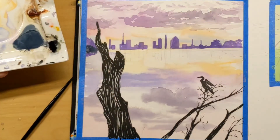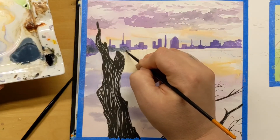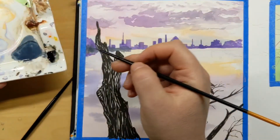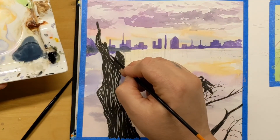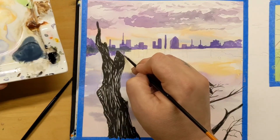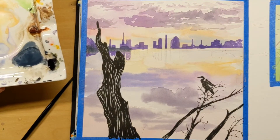Here I also used Qor's Payne's gray to make the White Knights gray a little bit darker for the horizon buildings. There's a word for that dark line in the middle of a reflection and I can't remember what it is — feel free to comment with what that is. It's not a parallax.